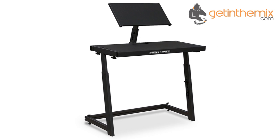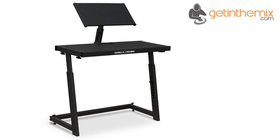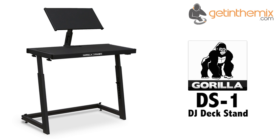The DS-1 sets itself apart from other deck stands on the market by coming complete with an adjustable top equipment bracket, which is ideal for laptops, CDJs and DJ controllers. For more information and current price, please click the link below, and don't forget that the Gorilla DS-1 DJ deck stand is available from GetInTheMix.com now.